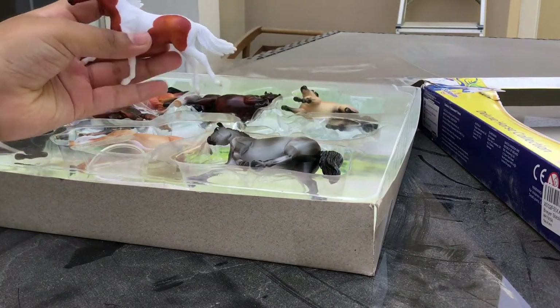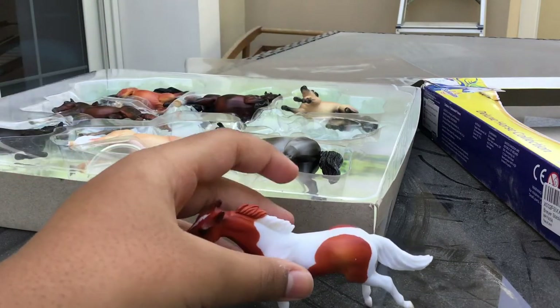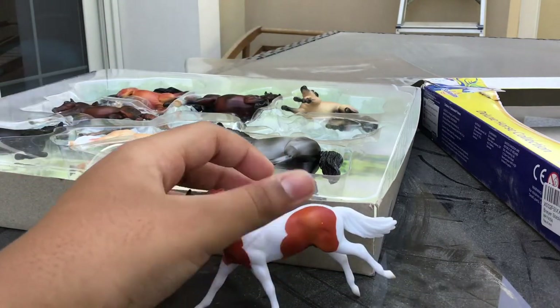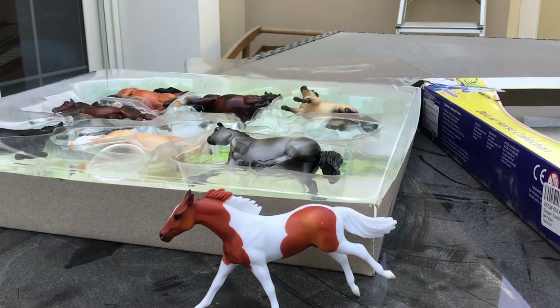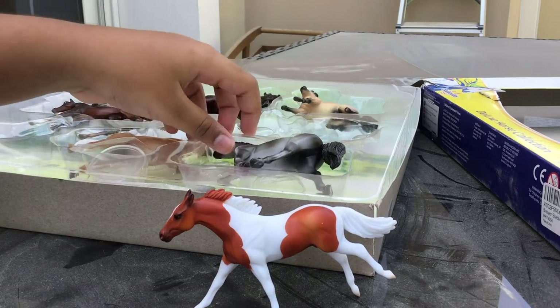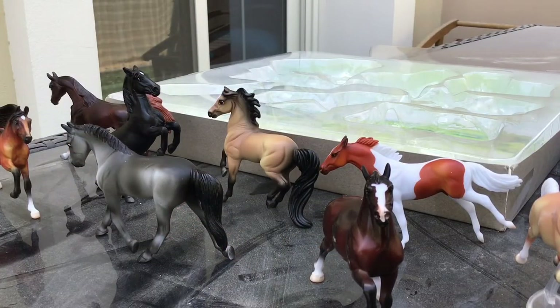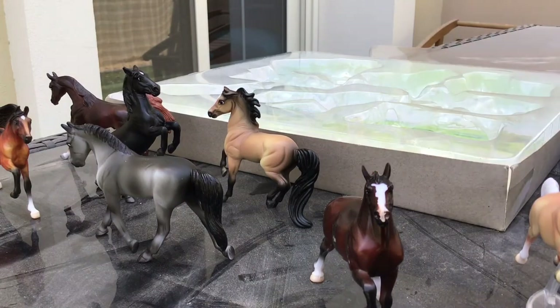I'm just going to bring them all out. These Stablemates — I wonder why they're not as well packed as traditional horses. You just pull them out. Let's start with the Paint Horse.